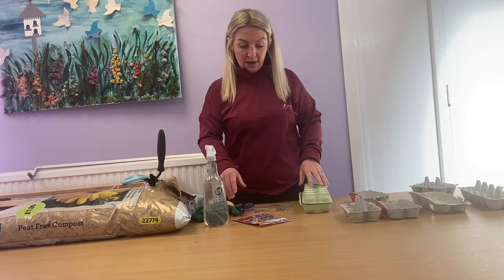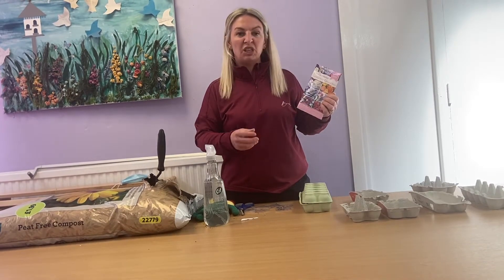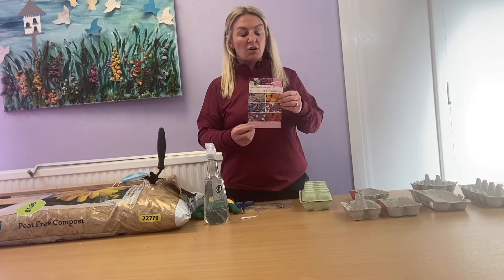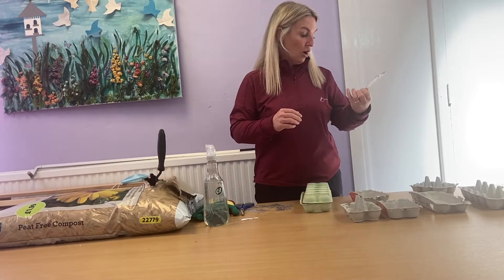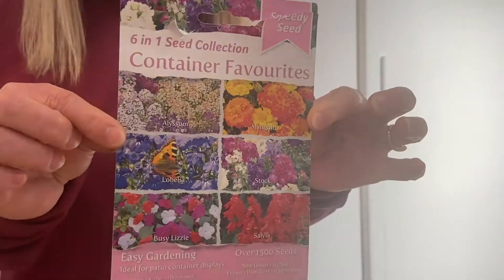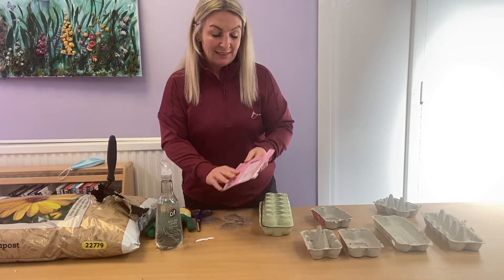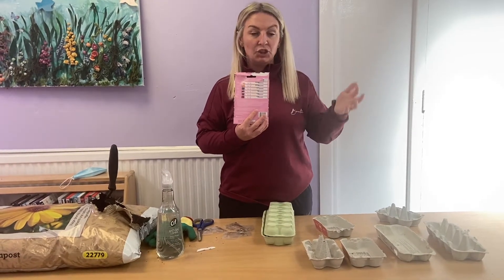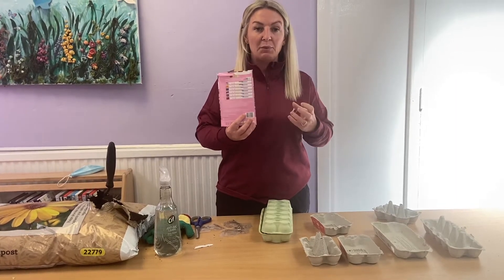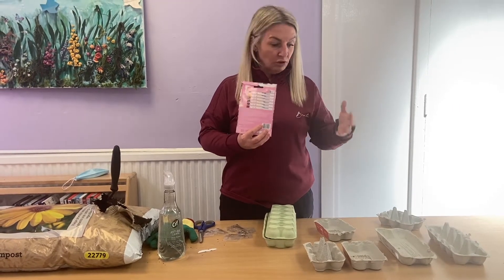I've bought this packet from one of the cheaper DIY shops - I think it cost me £1.49 - and it's got a mixture of quite a few different ones. We've got lobelia, busy lizzies, marigolds, all different little packets. The good thing about these seeds is it actually tells you on the back when you should be sowing, when they germinate, and when they're ready. You can either separate them and put them into bigger pots or keep them going that way.